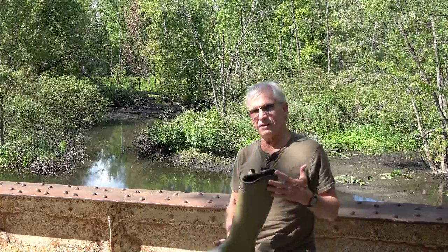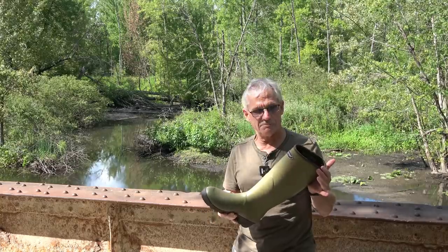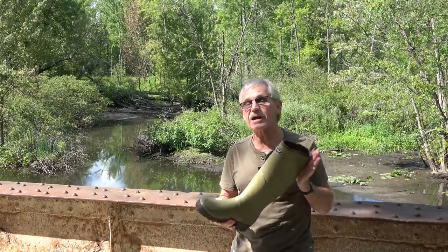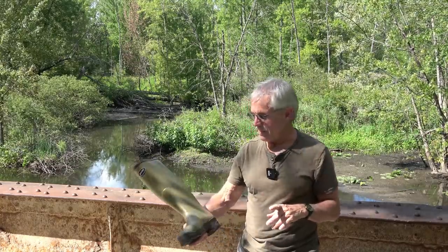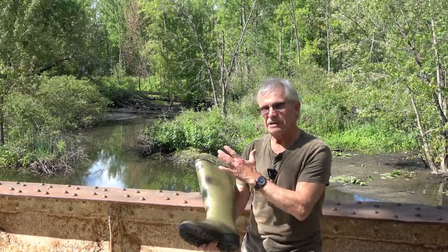I forgot to mention — and my son Joe pointed this out — these are handmade. So keep that in mind: these are going to be handmade for a really nice custom fit to your ankle, heel, and calf.